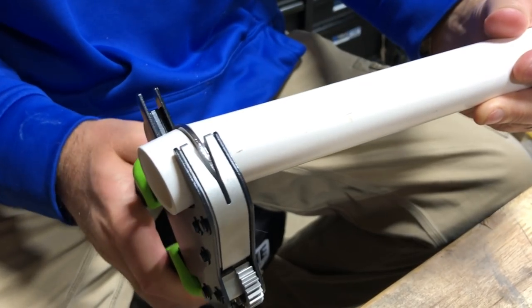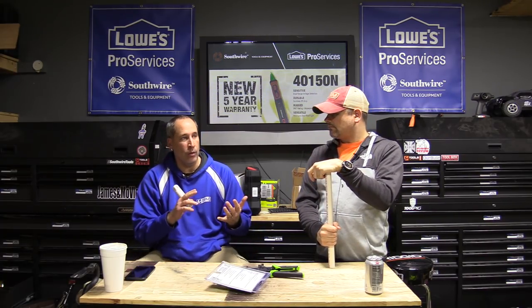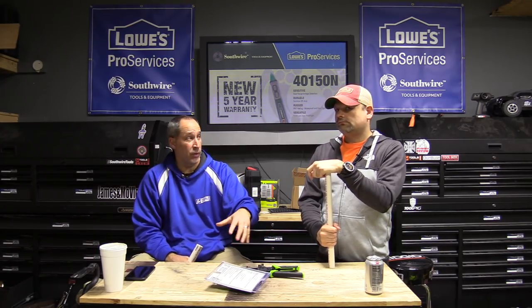We want to know what you guys think of Greenlee — comment below. I've heard good things and heard it's a high-quality tool brand. Love to know your experience. This company being that old, I'd love to see some of their old tools too.